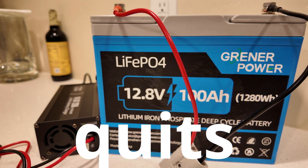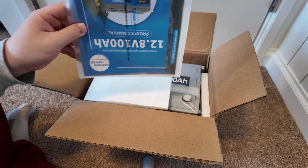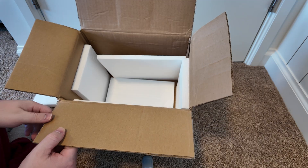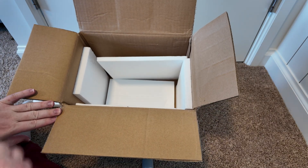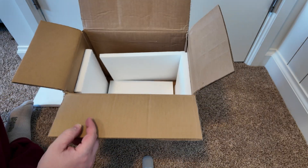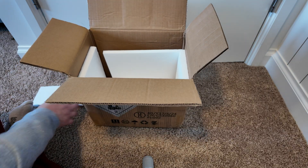Let's unbox this. I have some documentation here, and two different lengths of terminal bolts. One observation: a lot of other batteries I've gotten tend to have a little more high-density foam. This is just your average styrofoam it was packaged in. The battery still seemed to arrive okay, but maybe not as well packaged as other brands I've tested.